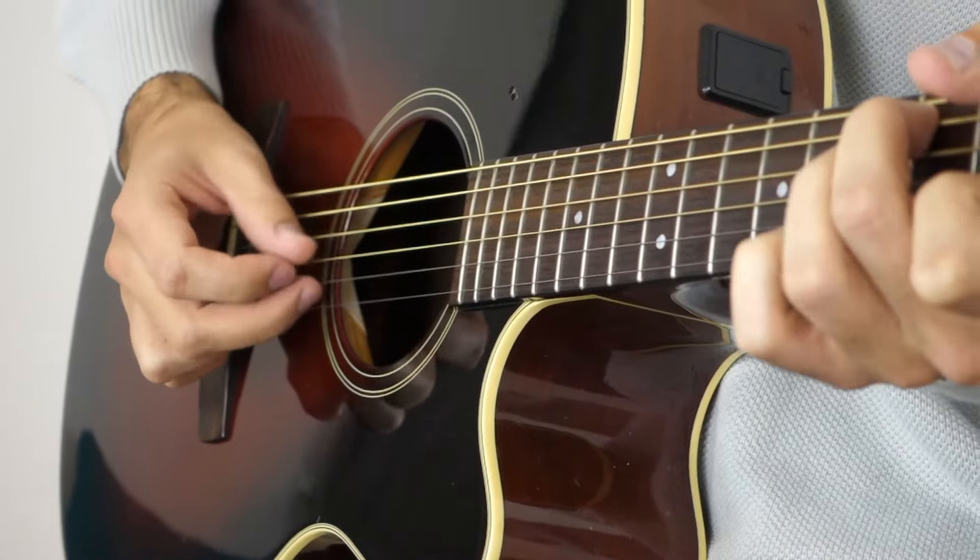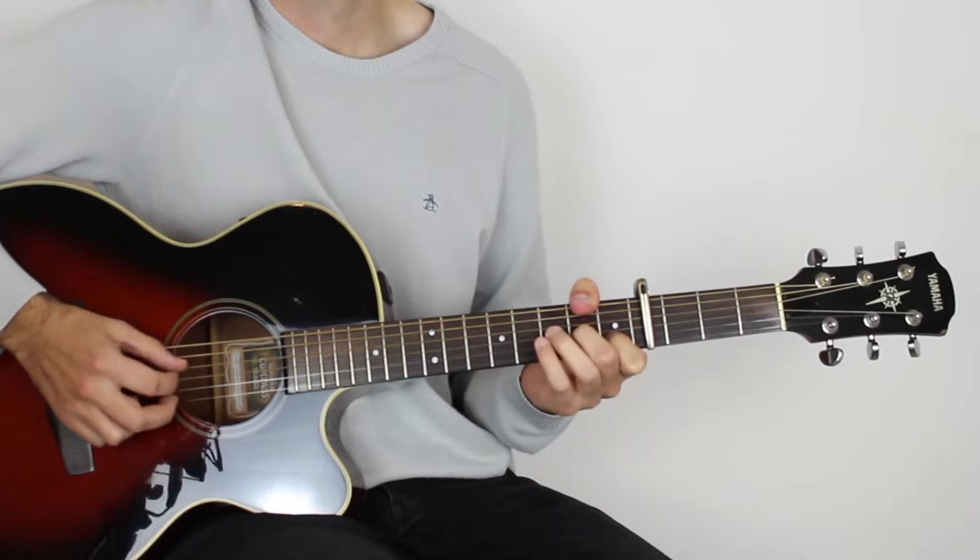Hey, hope you're doing good. It's Chris here from Sixth Stream Fingerpicking, and in this lesson we're learning how to play Streets of London by Ralph McTell.